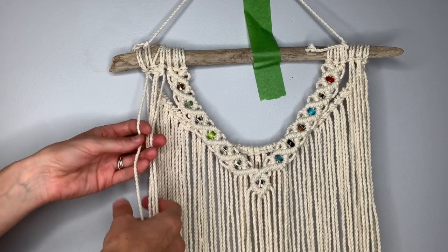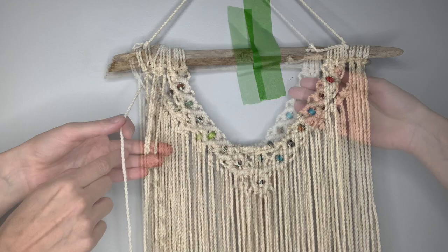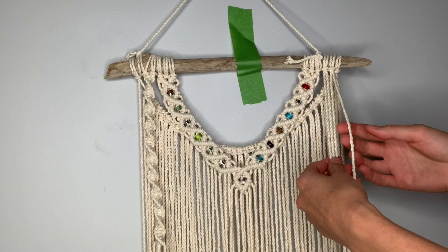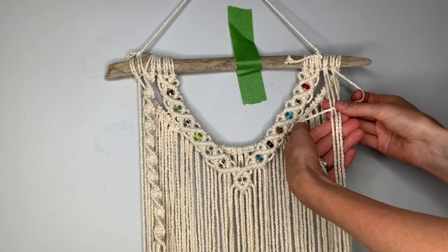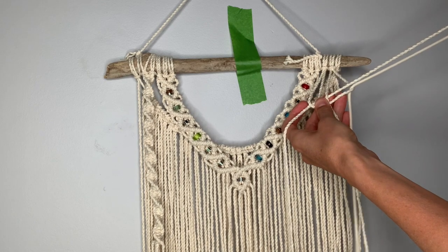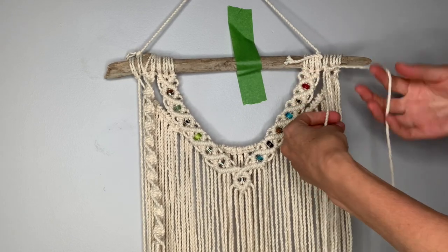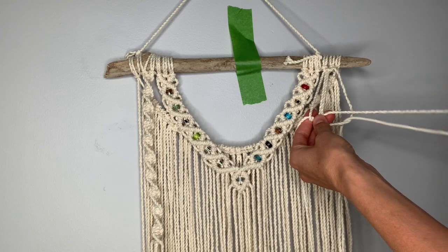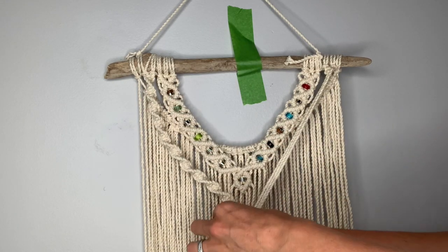Repeat this over and over again until you have a spiral that comes down to the length of the center point. On the right side I want the spiral to be a mirror image, so we're going to use the opposite string on top. Take the rightmost string over the center two, take the leftmost string on top of that one, cross it behind the center two, pull it up through the loop on the side, and pull it tight to the top. For the next one, again take the right over center, left on top, behind the center two, through the loop and pull tight. Continue this spiral until it's about the same length as the first one so they can meet in the center.